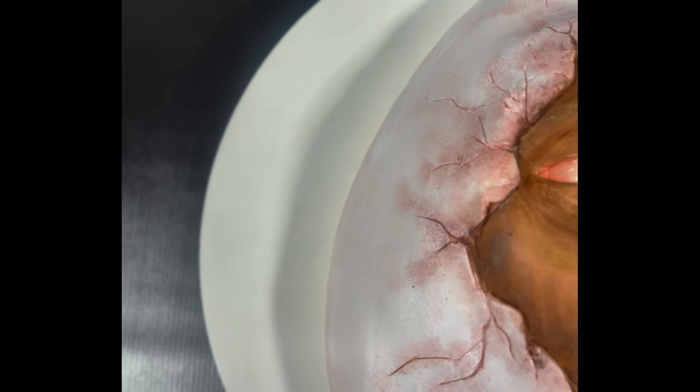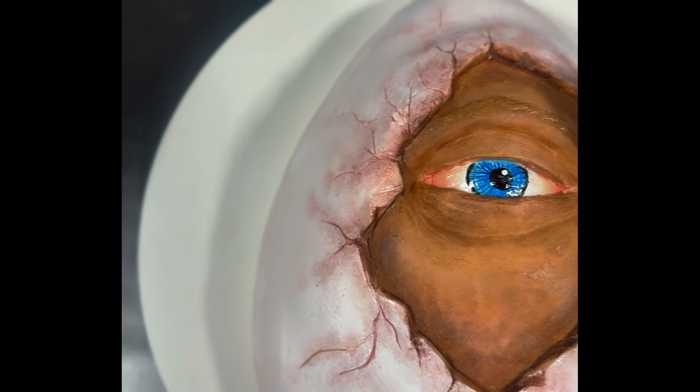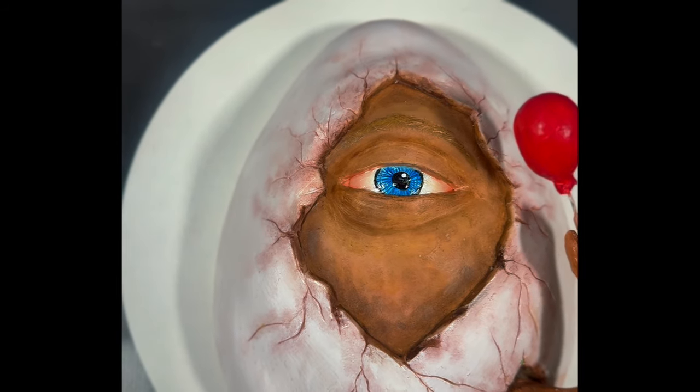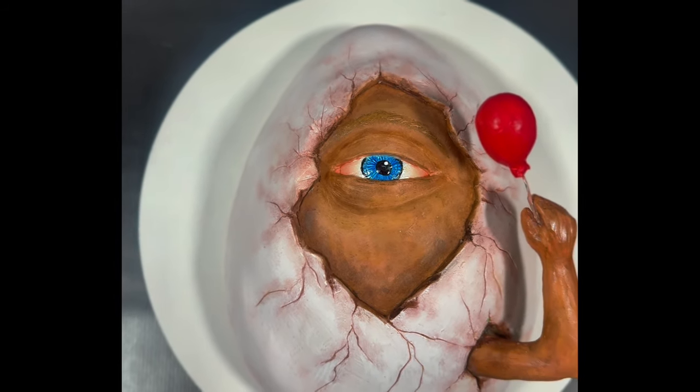Hey everybody, it's your girl Mimi of Mimi's Mocha Treats, and today I will show you how I created this egg-shaped cake inspired by surrealist artist Avery Palmer.